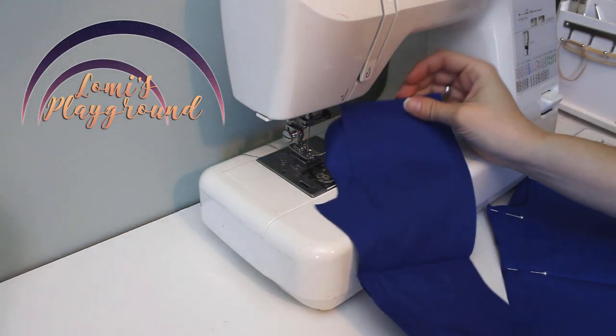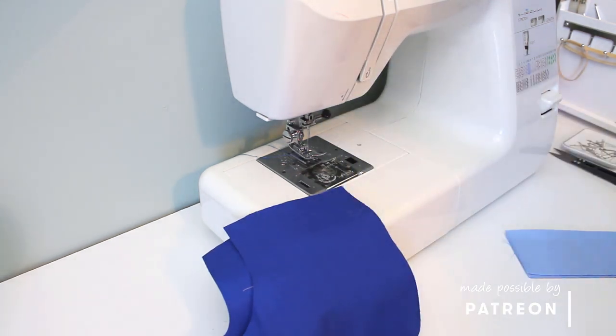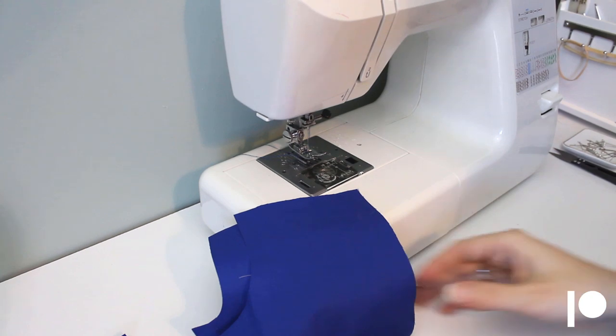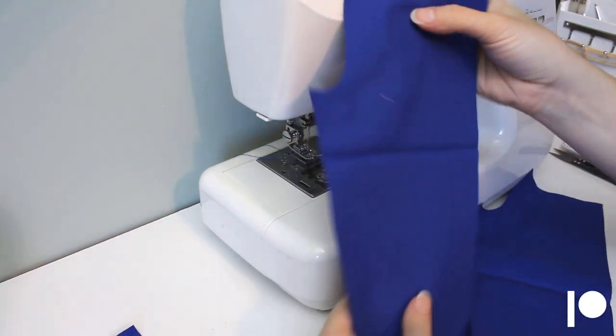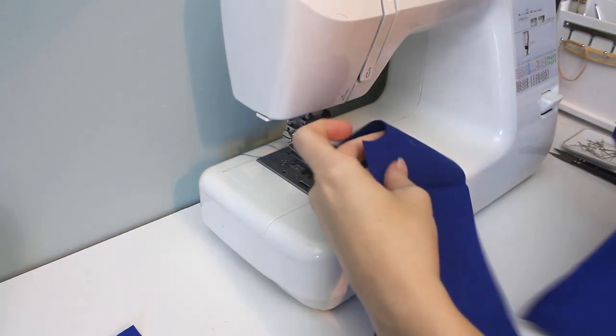Hey everyone, this is Lomi, attempting to make a tutorial today for the side-laced pants I recently made for Rune. These are awesome for dolls with fantasy parts, because you don't have to remove their huge feet to put them on. The pattern is simple, just a few pieces.